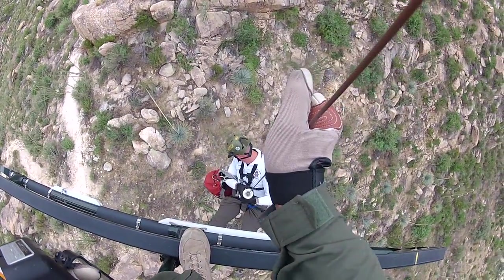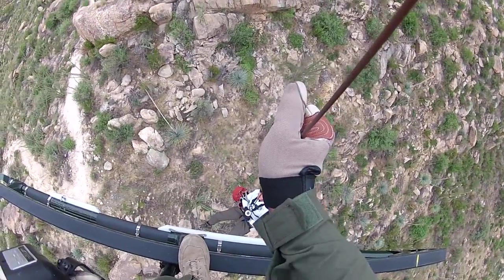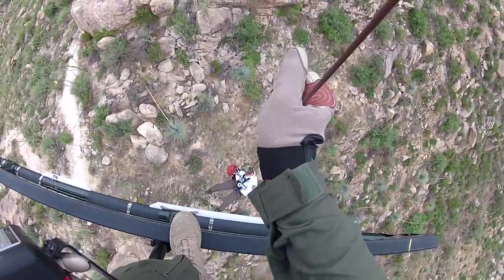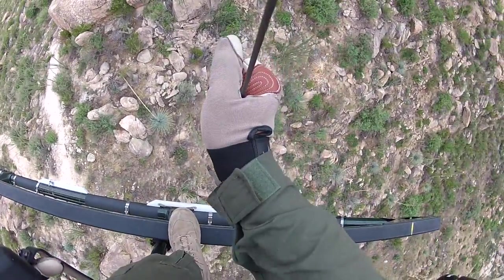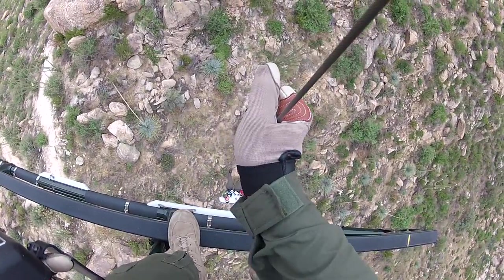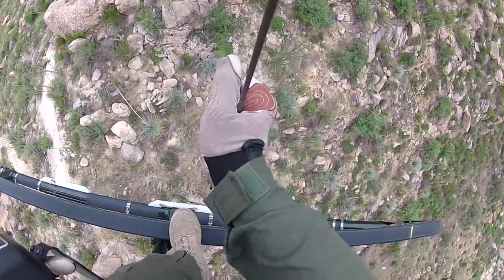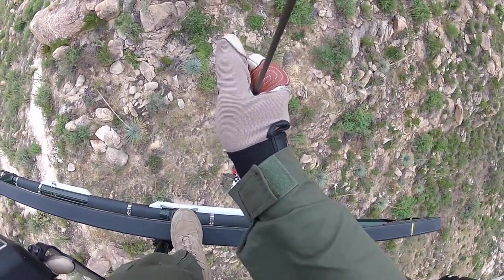I need you to come back — 5, 4, 3, 2 — keep coming back, 1. Cable's out at 25 foot. You're sliding forward a little bit here Pat, so just hold it right here. We're still in good shape. I'm at 35. I need you to come back, 5.